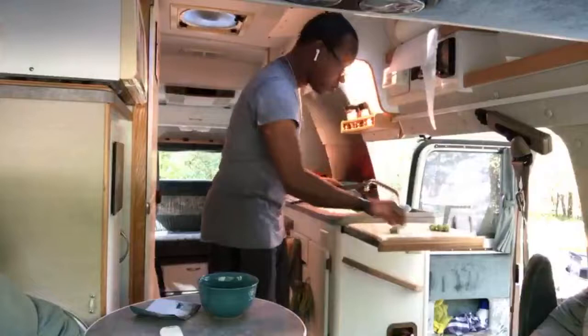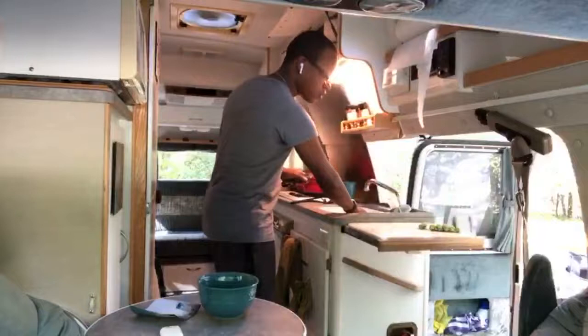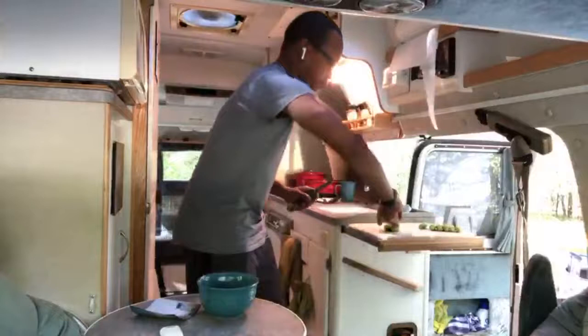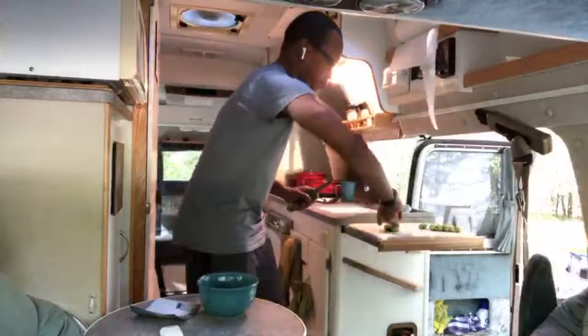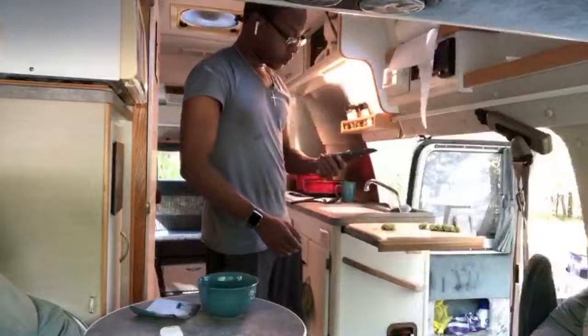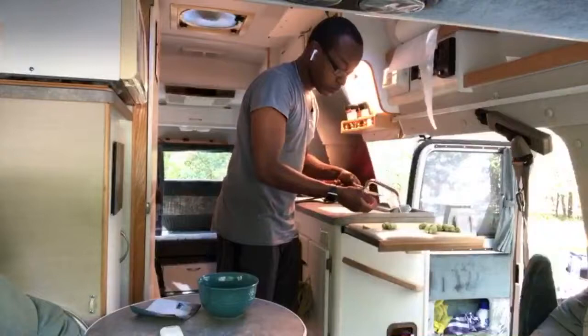It's huge in the vegetarian and vegan community, okra. But if you're a carnivorous person and you're not from the south, you may not enjoy it. My father is from the south and I'm pretty sure that's where he got it from — he didn't talk much. I have this really cool multi-purpose tool — it's got the wine opener, fork, spoon, it's got everything I need.